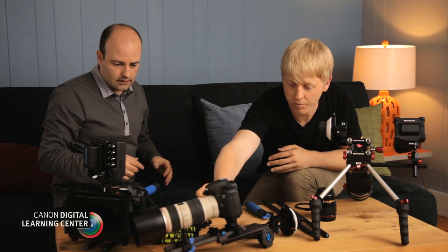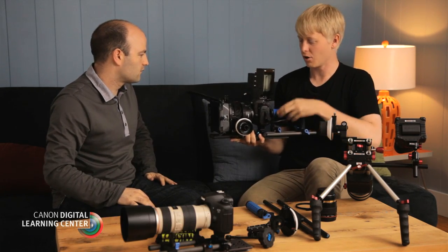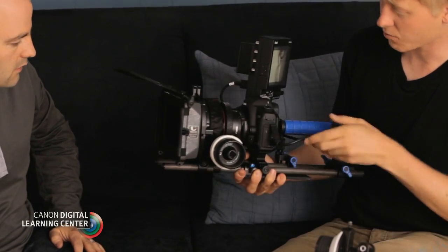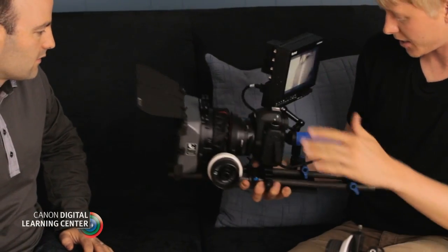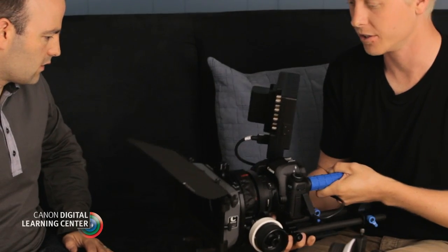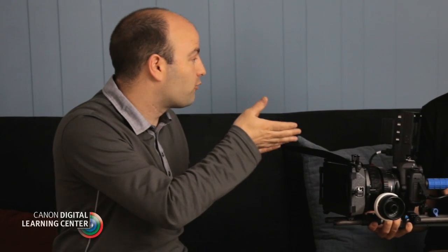Let's talk about this setup here. This is basically a more built-up version of what we were just working with — again, coming off of the cheese plate with the rods. With this rod length, you're able to put a whole variety of things on here: we have a follow focus, a matte box, a handle, and we've been able to mount a monitor. You can really kit out off of these rods in whatever configuration you want. This is more of a studio type setup, or something we'd use on a narrative or commercial shoot. Most of the time this rig is going to sit on a heavy-duty tripod system with a fluid head. The huge advantage is being able to take all of these components and not have to attach them directly to the camera — and industry-wide, we use these rigs all around.